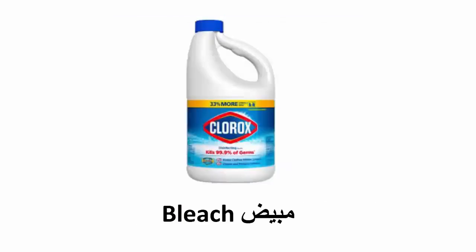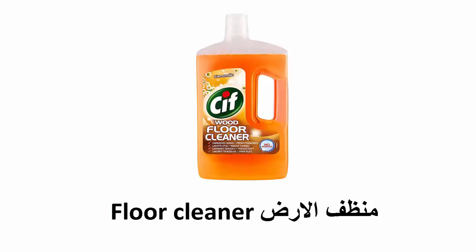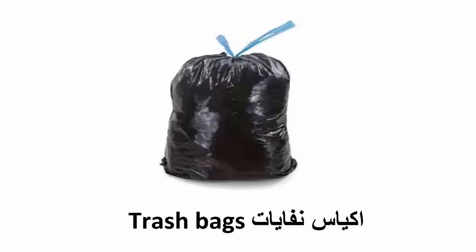Bleach, oven cleaner, glass cleaner, floor cleaner, surface cleaner, air freshener, trash bags.